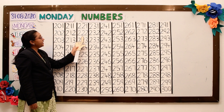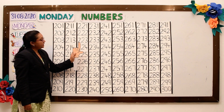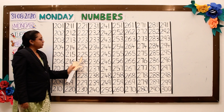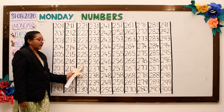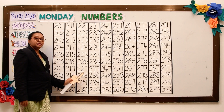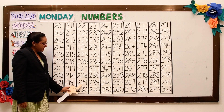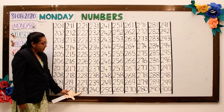221, 222, 223, 224, 225, 226, 227, 228, 229, 230.